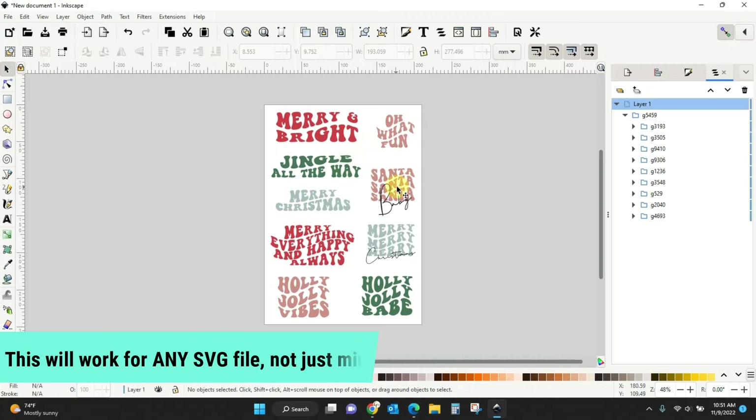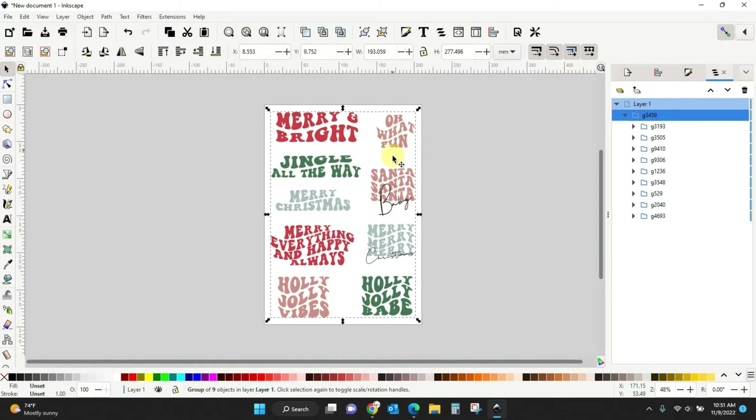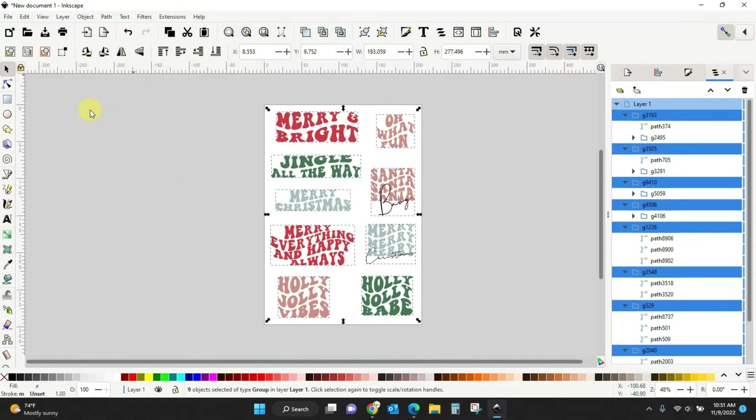Here's the file — it is one group. All of it is in one layer. If I click it, everything is selected and you can see all the different little groups inside this one big group. You have to ungroup everything. Starting with just this 'Merry and Bright' — come up here to Object and click Ungroup. Now every single thing you see has its own little square around it.